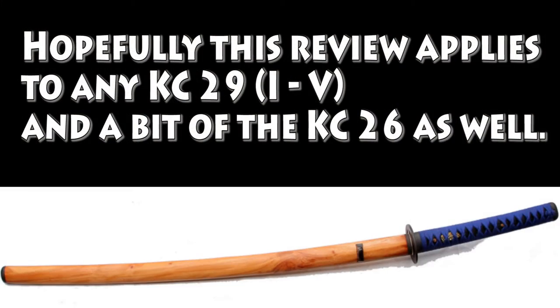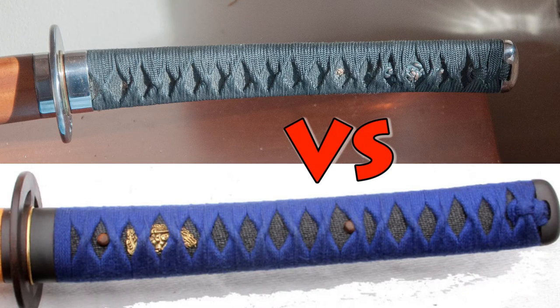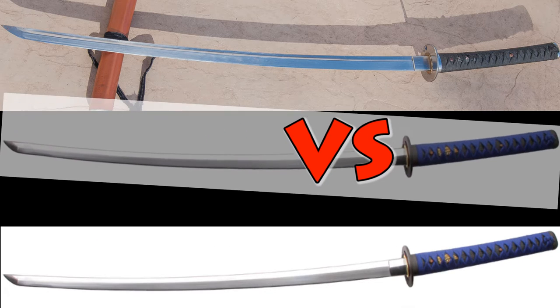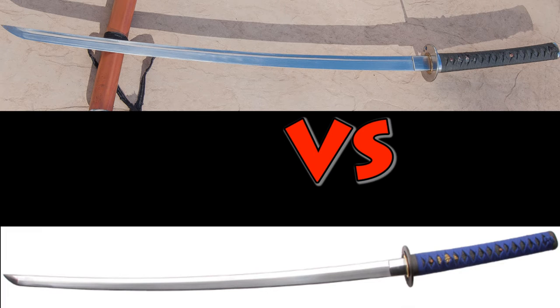I think this review applies to really any KC-29 or KC-26, version 1 through 5, with version 5 being the one available now. There are some slight differences between the Fuchi, Kashira, Menuki, and Tsuba between versions, but the blade shape, geometry, and steel stay relatively consistent. So hopefully, even though this particular version isn't currently for sale, it's still applicable to any buying decisions you might be making.